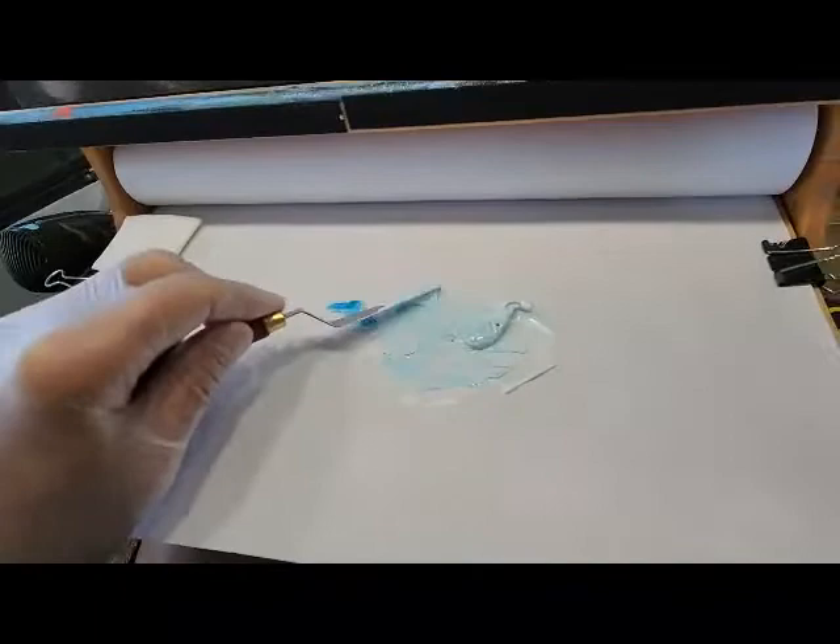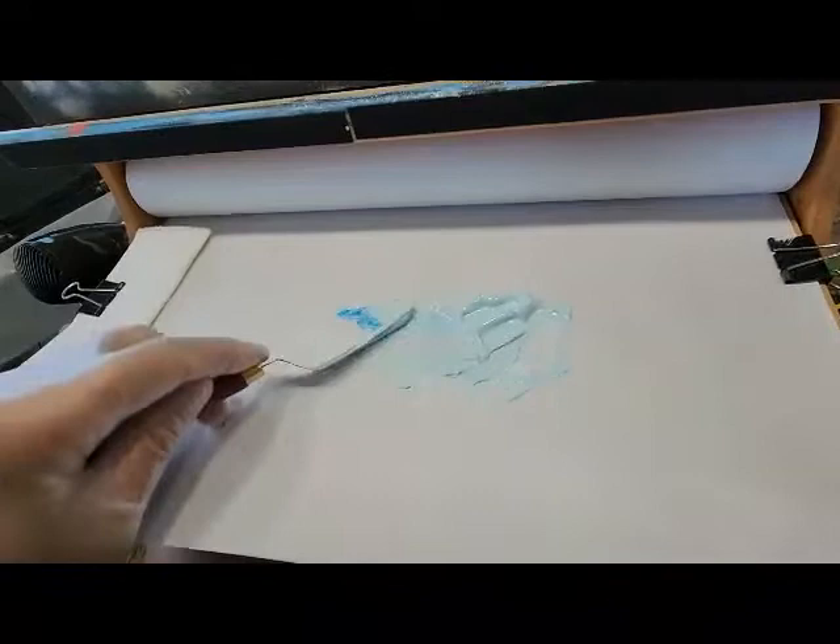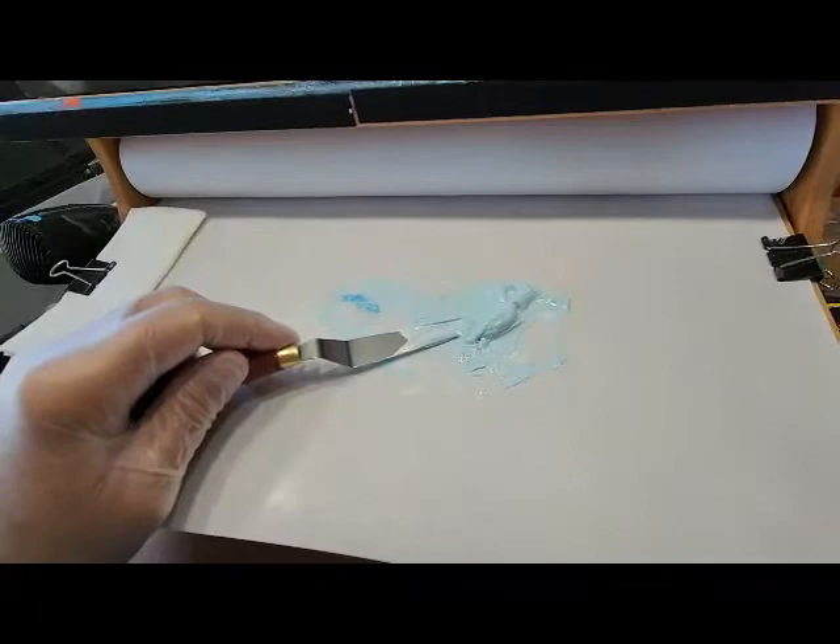You can softly whisk over this with a brush and remove all your brush marks on your canvas. Just mix thoroughly the medium and paint mixture. Now this is a number 14 filbert brush.